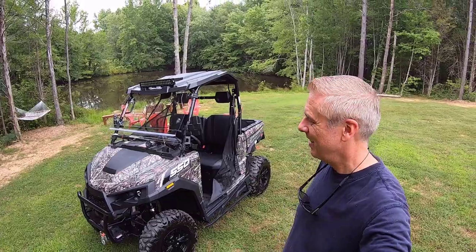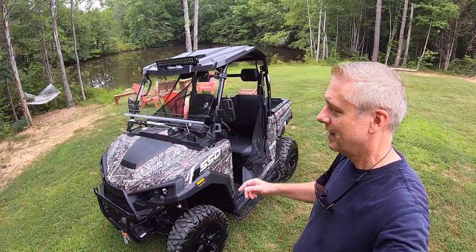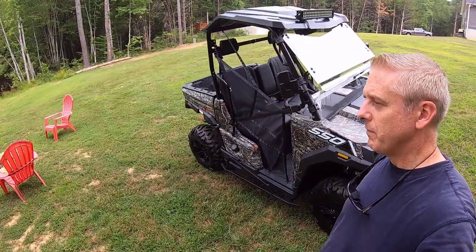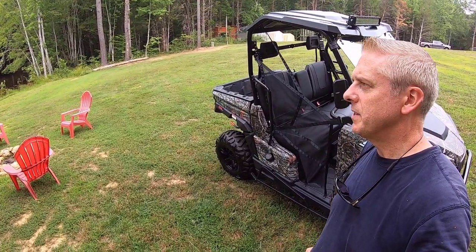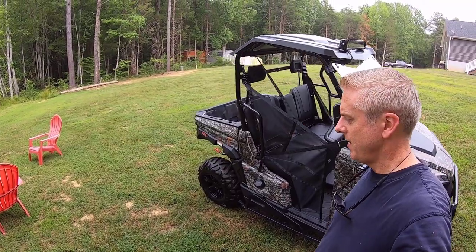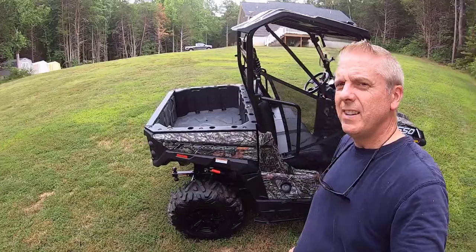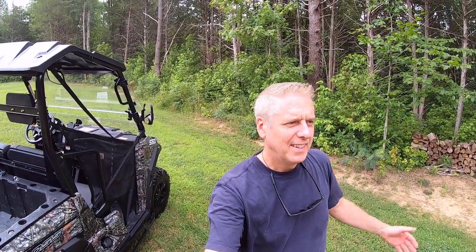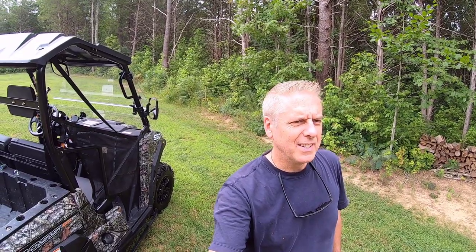I'm super excited about that trip — that's partly why I wanted to get the last of my accessories on this thing and get it all cleaned up. So look forward to sharing that with you. That's it for today — I hope you've enjoyed this. Take care of yourself, enjoy the outdoors, build things, get inspired to fix and upgrade things, work with your hands and enjoy what's here. Every day we get a chance to do something new and beautiful. Take care, be well, we'll see you next time.